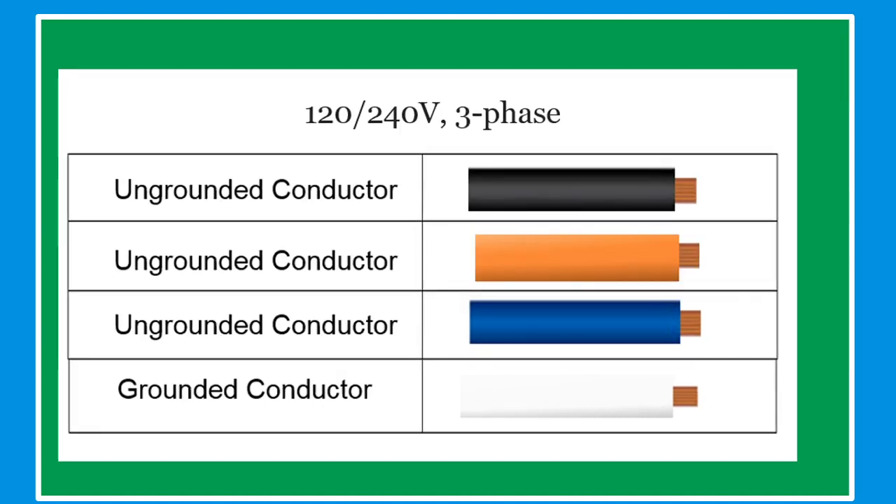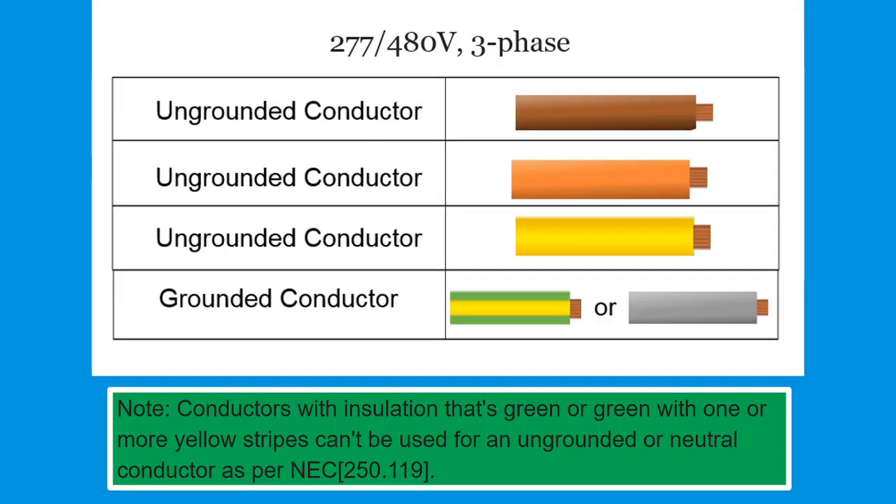For 120-240 volts three phase: ungrounded conductor colors are black, orange, and blue; grounded conductor is white. For 277-480 volts three phase: ungrounded conductor colors are brown, orange, and yellow; grounded conductor is green, yellow, or gray. Note: conductors with insulation that is green or green with one or more yellow stripes cannot be used for ungrounded or neutral conductors, as per NEC 250.119.